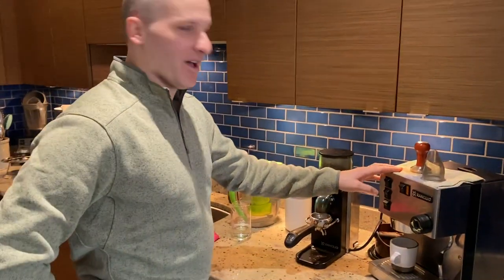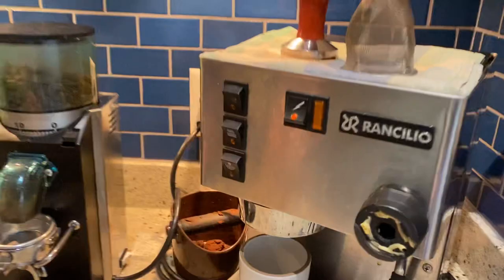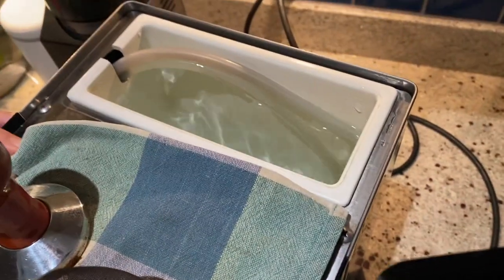Step one, turn on. Step two, make sure there's water in the back of the machine.